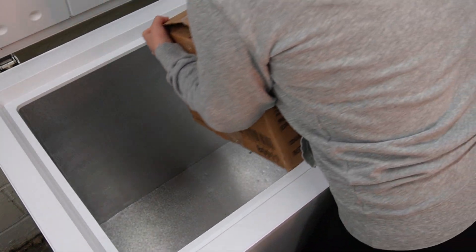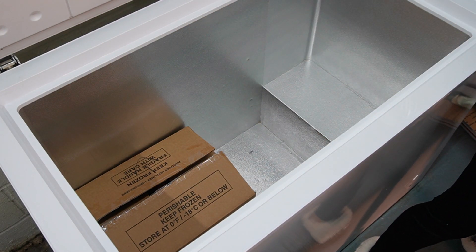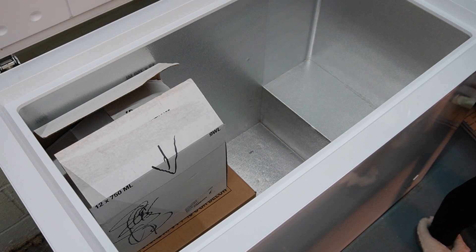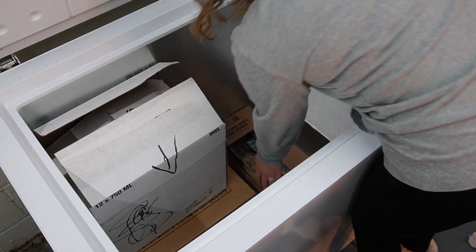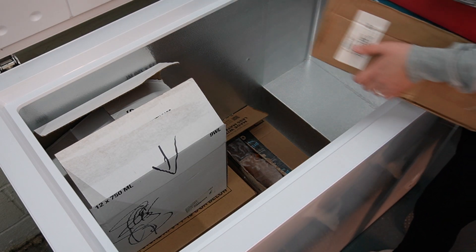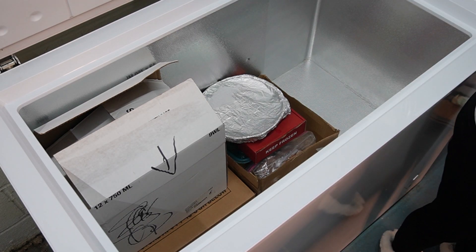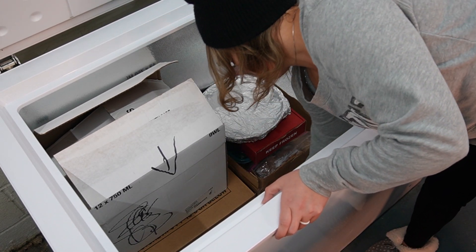This is veggie box number one — this has all of the tomatoes in it. This is veggie box number two — this has peppers, zucchini, and green beans in it. This is the meat box. And this is the baked goods box. Oh, that's pretty perfect. And then this is my beef liver — I can slip that right here.